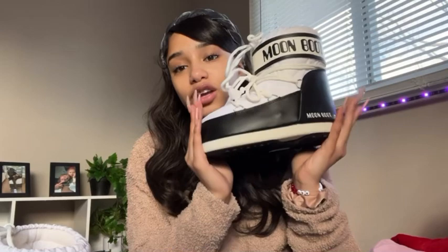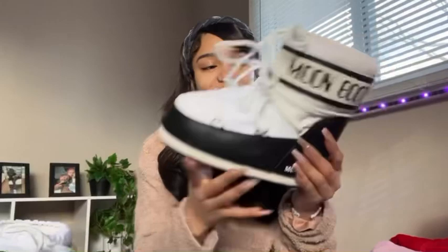You can make a mistake by getting your regular size and then it arrives and it's too small. Luckily I still have the receipt just in case I want to exchange for a size bigger. Also, it doesn't matter which foot you wear each boot on.